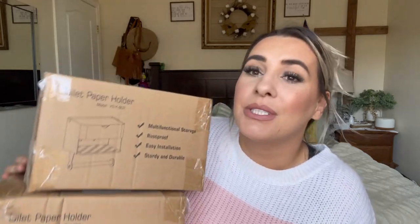Hey everyone, welcome back to my channel. If you're new, welcome — my name is Darlene. Today I'm going to be reviewing some toilet paper holders. I actually got two because I have two bathrooms, and I am super excited about this.